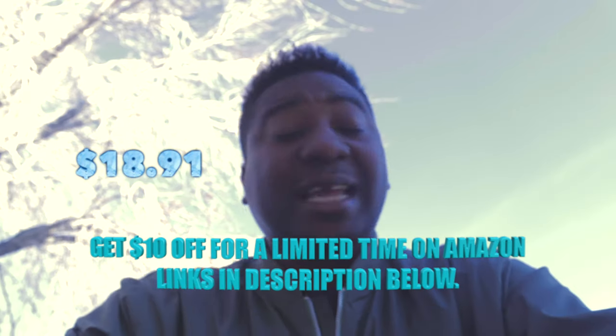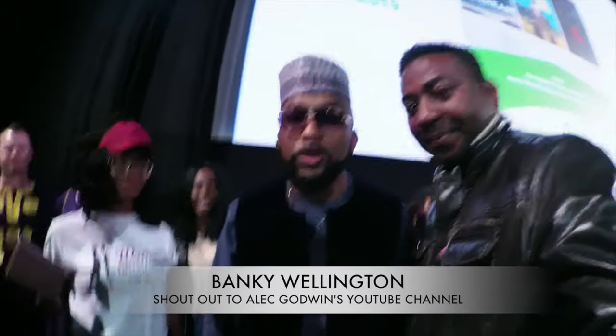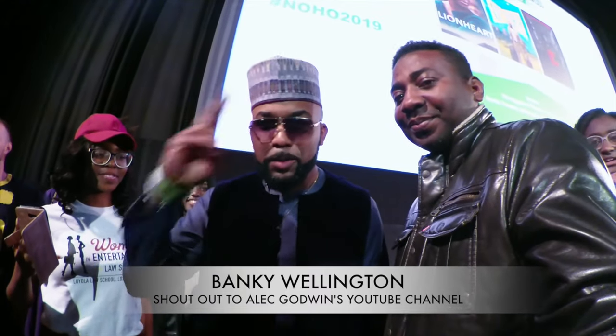Please hit the like button. Thank you guys for watching, and I'll see you guys with my bike on the street in the next episode. What's up ladies and gentlemen — Banky Wellington here, all the way from Lagos, Nigeria. Give a special shout out to Alec Godwin's YouTube page — much love!